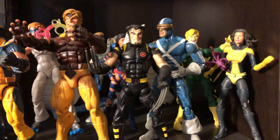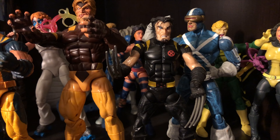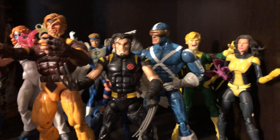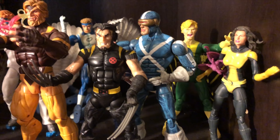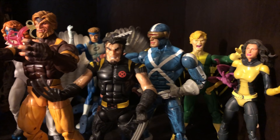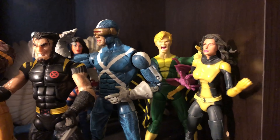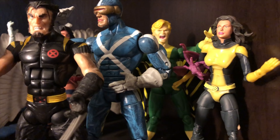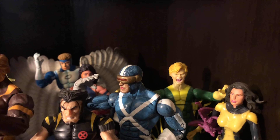And there you see — that's from, I believe, the Blob Build-A-Figure — that Wolverine comes from the Blob Build-A-Figure Wave. And that Cyclops is a variant Cyclops — Toy Biz did a couple of different Cyclopses, and that's another Cyclops there. And that's the old school Kitty Pryde. And then you have Banshee back there, also done by Hasbro.